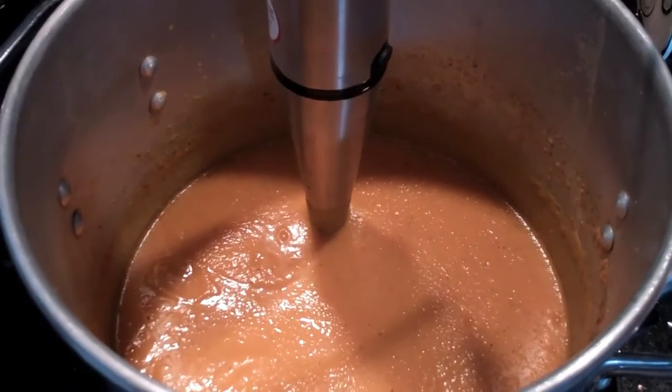That is the butternut squash soup. It is a combination of not too many ingredients: garlic, onions, olive oil, sauteed in a pan with a little bit of serrano chilies, ginger, and salt and pepper. Then once the onions are translucent, you combine them with your butternut squash, which you boil just to get soft.